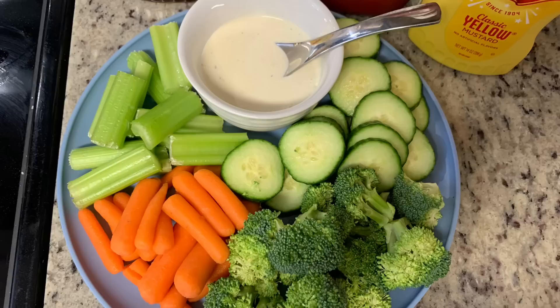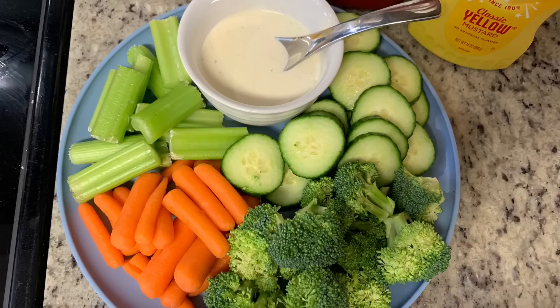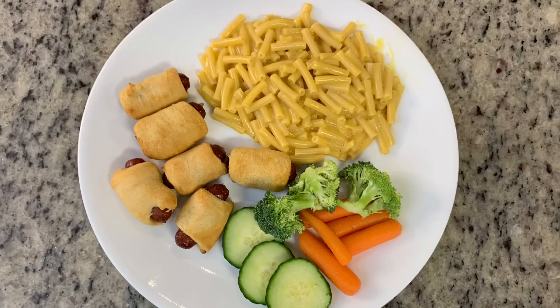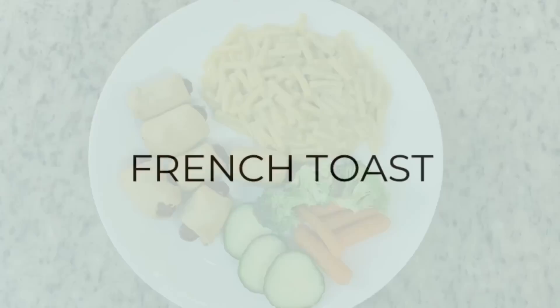For the other side I set out some fresh veggies — celery, baby carrots, broccoli, and cucumbers — along with some ranch. Everyone was given instructions, including the hubby, that they had to take vegetables. There was a vegetable there that everybody liked, so there were no excuses not to eat one. Here is my plate: veggies, mac and cheese, and pigs in a blanket. Such an easy, simple dinner but really, really yummy.